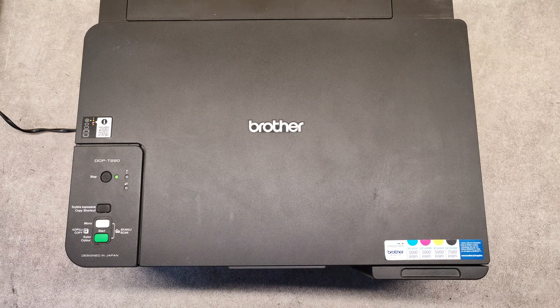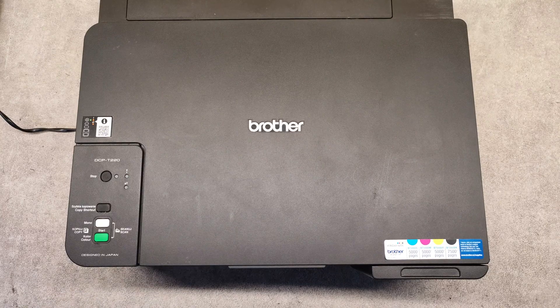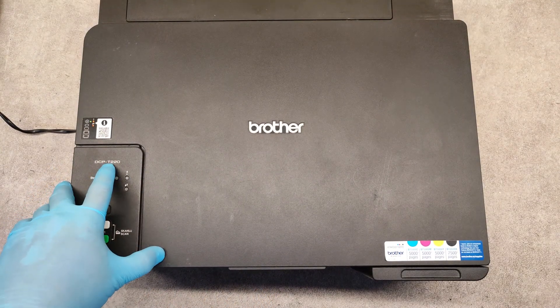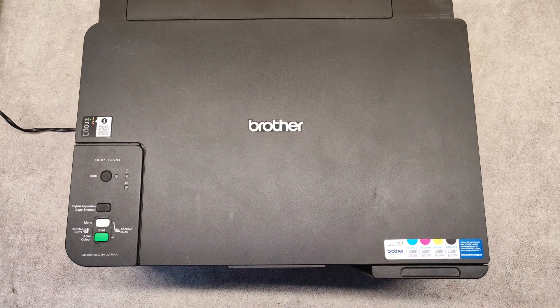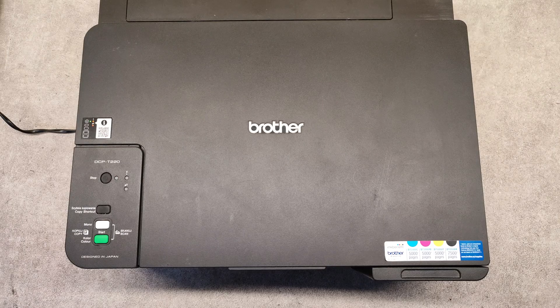Hello friends! In this video I will show you how to clean the print head on Brother DCP T220 and T420 models. I will show you two ways of cleaning: one normal and one deep cleaning.